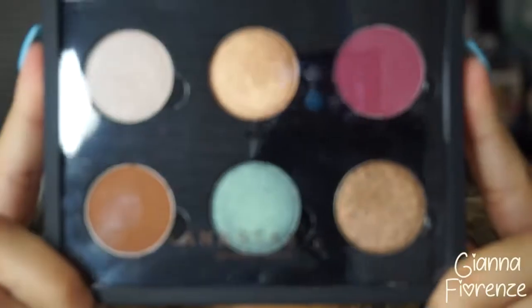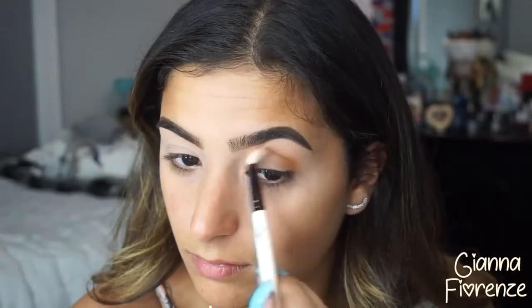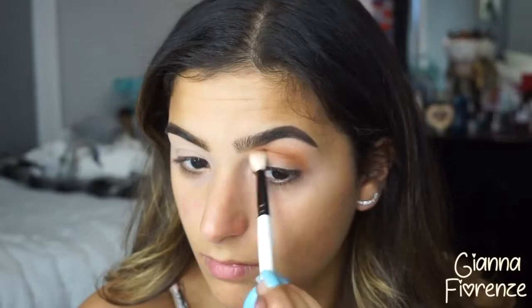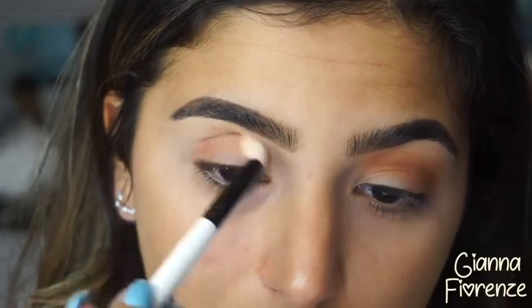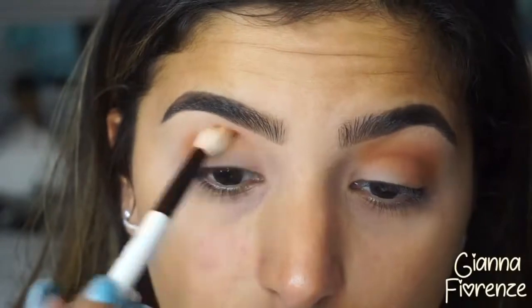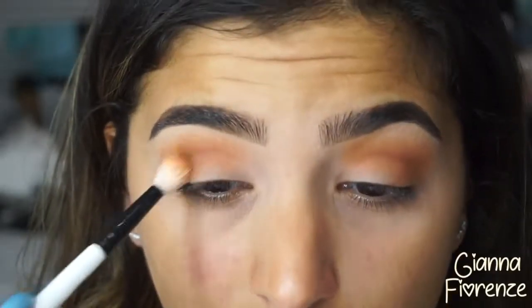Going into the Anastasia shadows — I'm using brick, going back and forth into the crease and really blending it out. I've noticed that with the translucent powder over the primer it just goes so much more smoothly on the eye — it is a completely different world. You really have to try this out if you haven't yet.